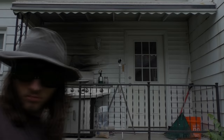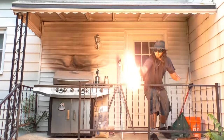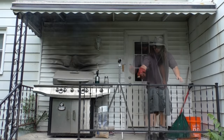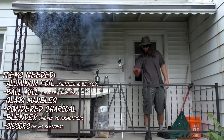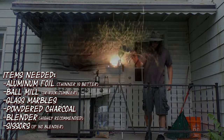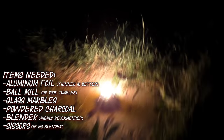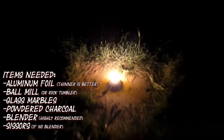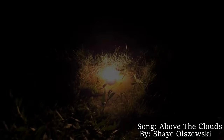In this video today, I will show you a process of how I make dark aluminum powder that can be used in pyrotechnics or certain chemical reactions. All I need is aluminum foil — thinner is better — and a ball mill or rock tumbler along with a handful of glass marbles and a pinch of charcoal powder. A blender is also highly recommended, or at least a pair of scissors to cut the aluminum foil into small pieces. Alright, let me show you how.